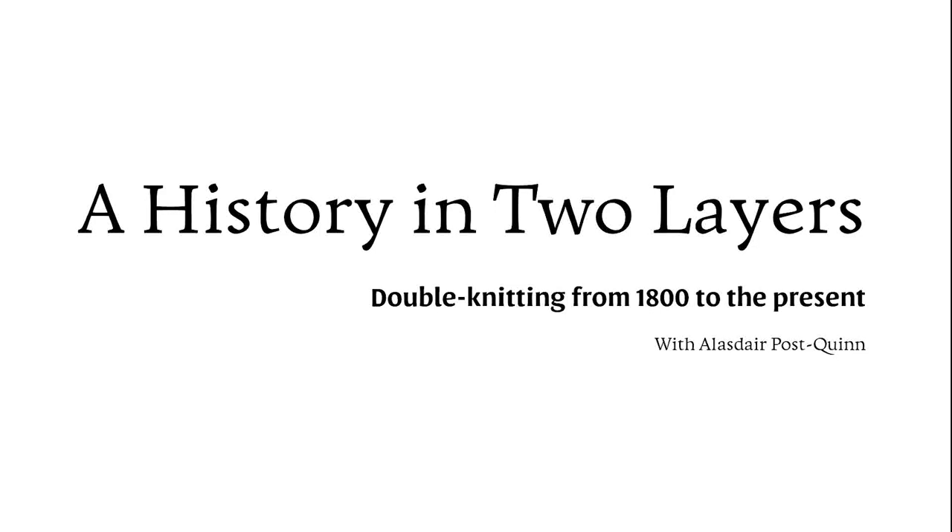A history in two layers: double knitting from 1800 to the present. First, an introduction.